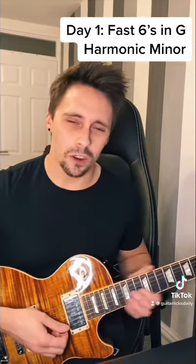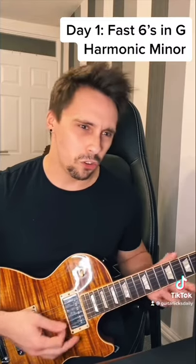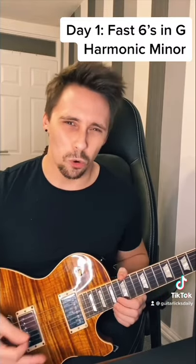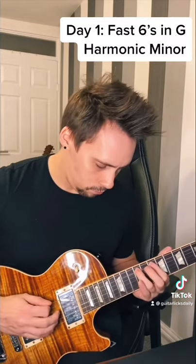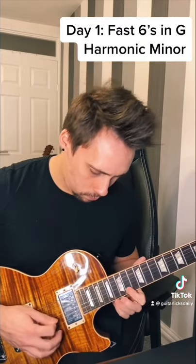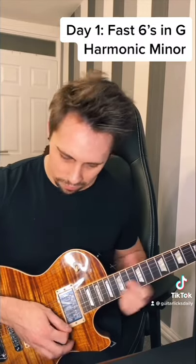What's up TikTok, this is the first video for Guitar Licks Daily where I sort of try and teach you some guitar licks sort of daily. This is a lick in G harmonic minor and we're using these notes.